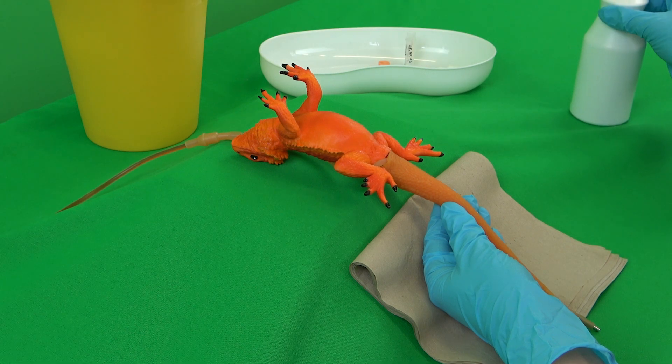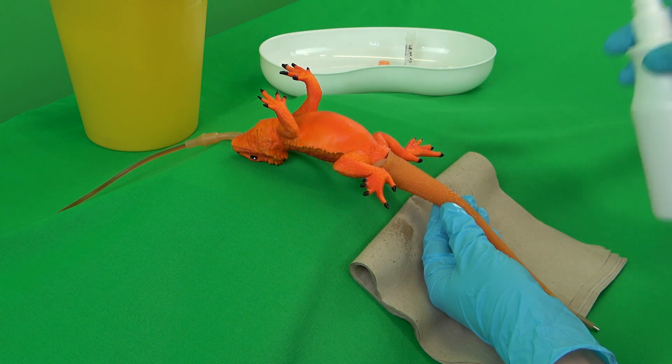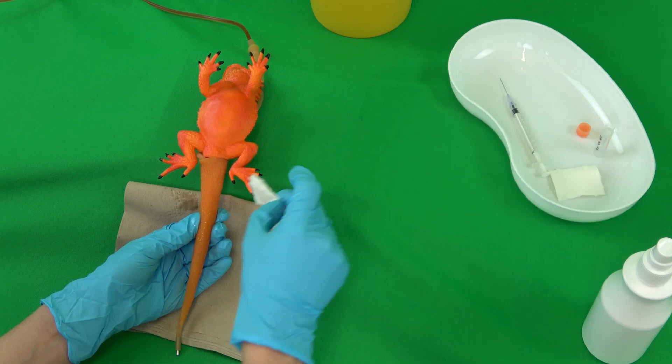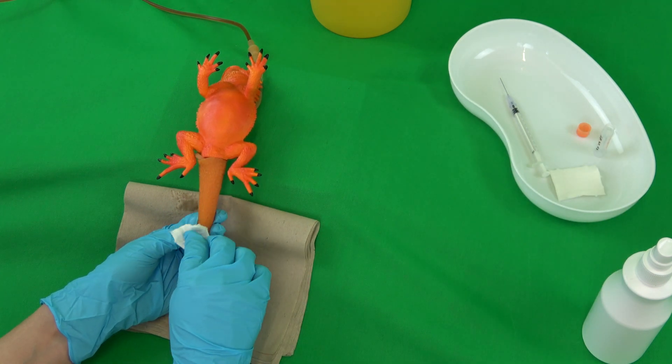Next, the puncture site is disinfected and dried with gauze swabs. The puncture site is wiped with the swabs in line with the flow of the scales. If necessary, further swabs may be used in the same way.